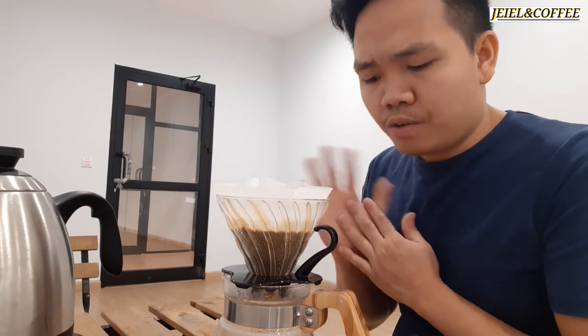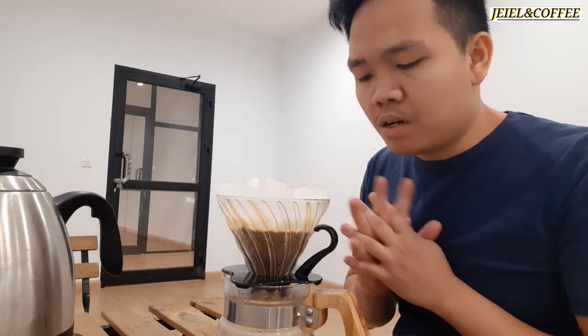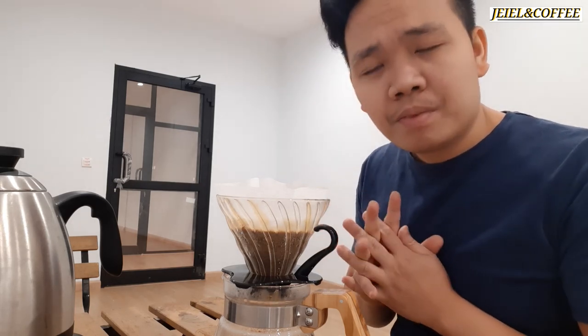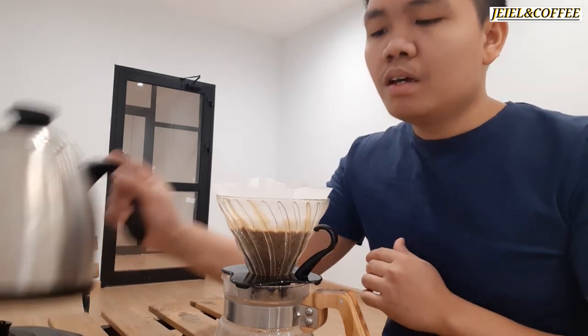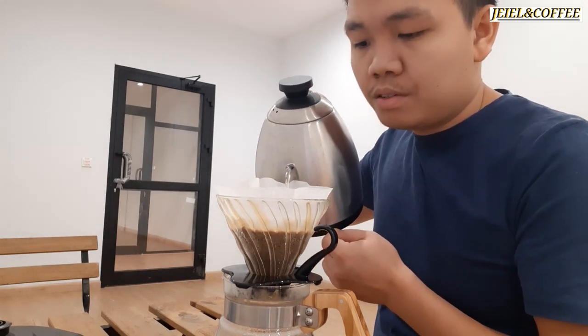I'm not sure if 'pulse pouring' is the exact right term — if you know the correct term, you can comment it below. I'm not claiming to be perfect; I just tried my best to make the coffee taste better and taste good.